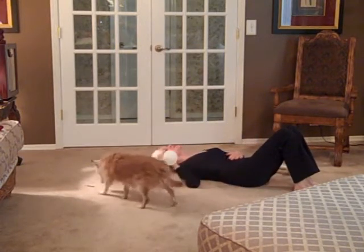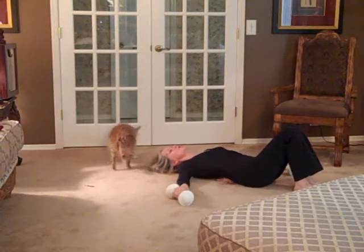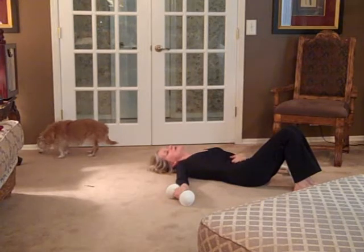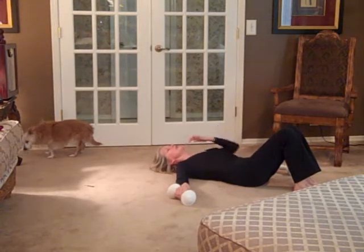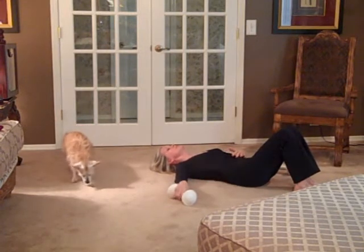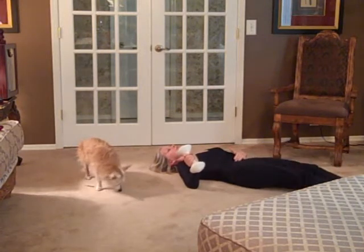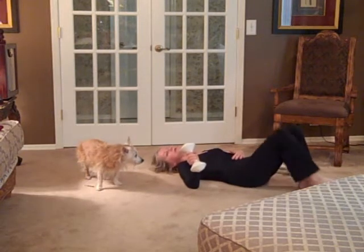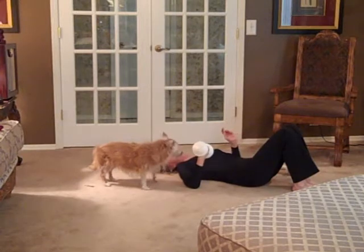Anytime you're lying on the floor, be sure that you don't have a big curve in your back. Be sure that your abdominal muscles are engaged and that the small of your back is flat on the floor. Even if your legs are down you still want that same flat back, but it's easier for a lot of people if your legs are up, bent at the knee.